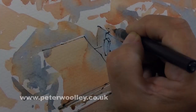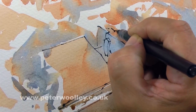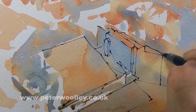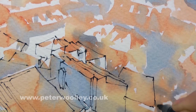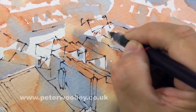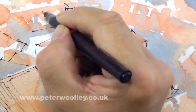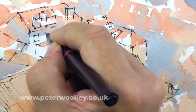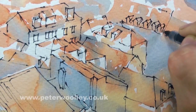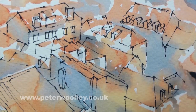When that's complete, I draw the scene out properly using ink. The important thing is to try and use as much of the initial wash as possible, but not be bound by it. The first ink stage should establish the composition — it doesn't have to contain any fine details as such, it just has to be right.